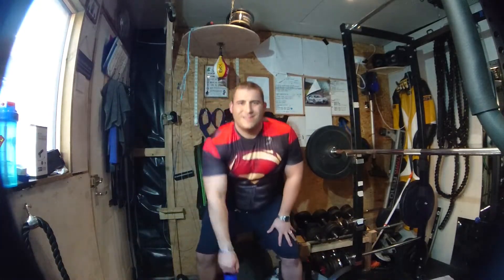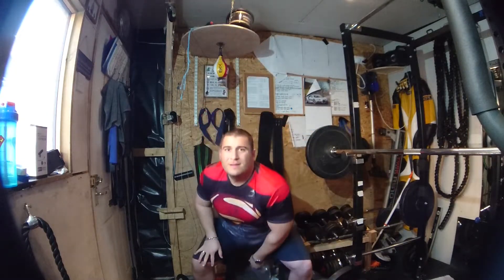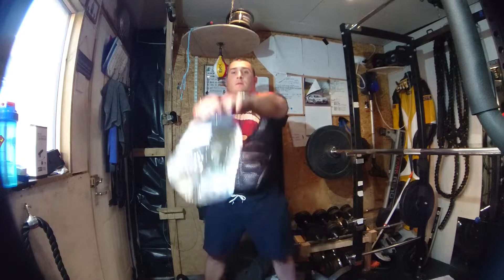First exercise: kettlebell swings, however this time using a water bottle as weight. You can pick these up anywhere for just a couple of quid. Using the handle, alternate arms — nice straight back as you come up, all the way down, alternate arms if you need, or using both arms as well.